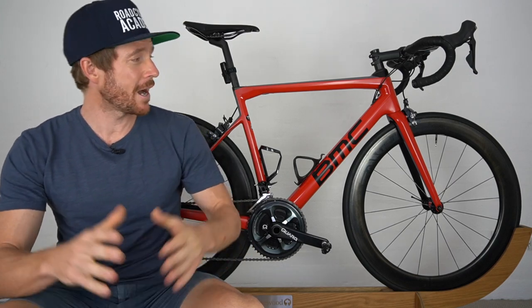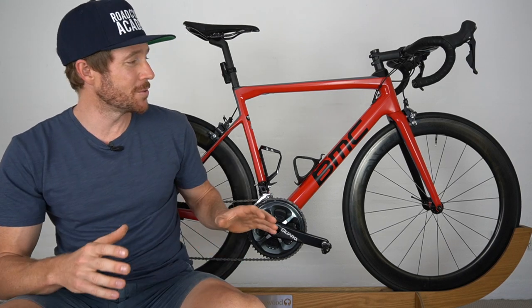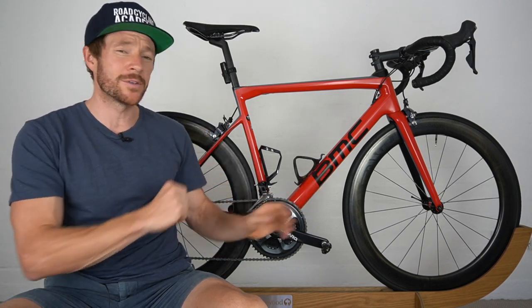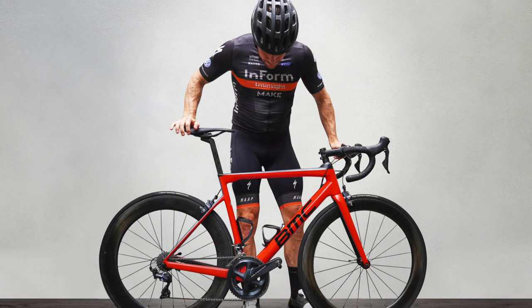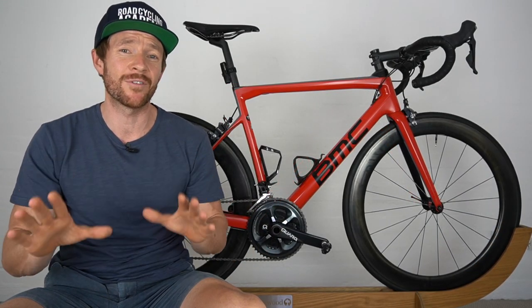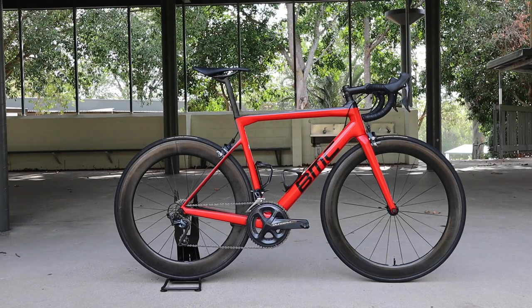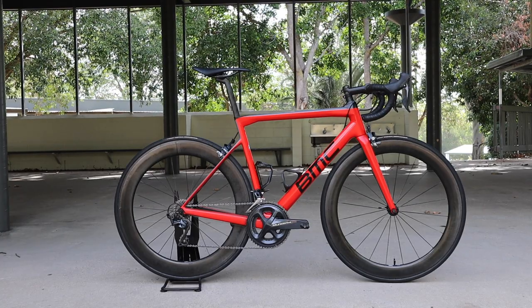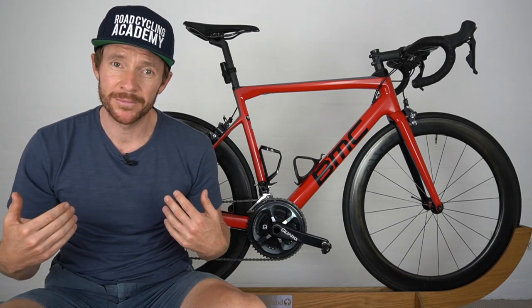In this video I'm going to share with you how I'll be introducing the BMC Team Machine SLR01 to the magnificent Envy 6.7 tubular wheels very shortly. Now I know many of you that follow the channel will be like, hang on - I've seen photos of this combo before, I've seen you talking in front of camera with this combo before. What do you mean you're introducing the Envy 6.7 wheels to the BMC Team Machine? Well, I've actually never ridden the bike this way, despite the fact that I present it to you quite often. It just looks really good this way, but tomorrow...